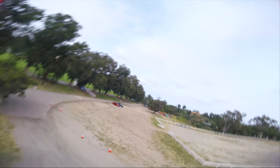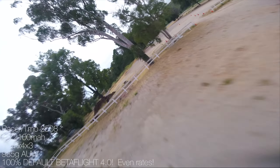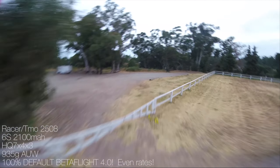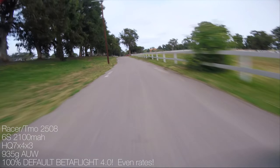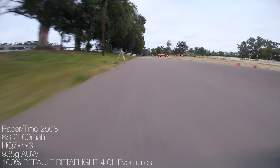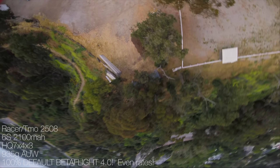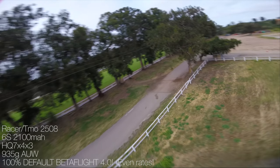You're watching this quad fly right now. It's 934-ish grams all-up weight — somewhere between 930 and 940 grams — with two 1050 milliamp 6S batteries, so that's 2100 milliamps of 6S battery. That's 200 grams of motor alone with 49-gram motors, and 7-inch props at 10 grams each — 40 grams of prop. The frame is about 120 grams and the batteries around 180 grams. This is not the heaviest quad for 7-inch, but it's definitely not light either.